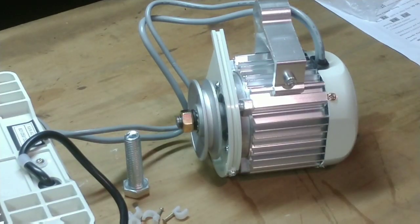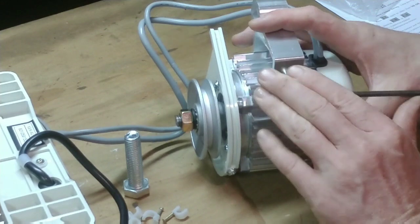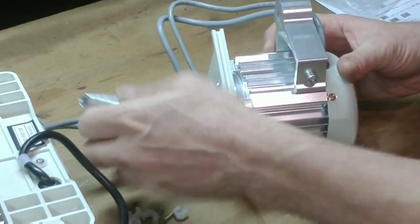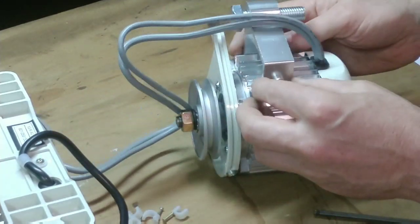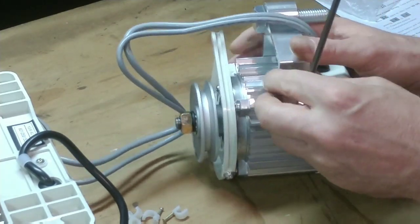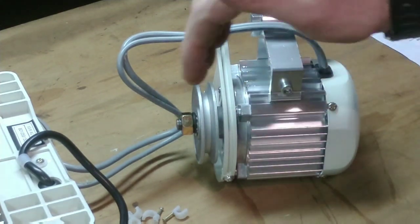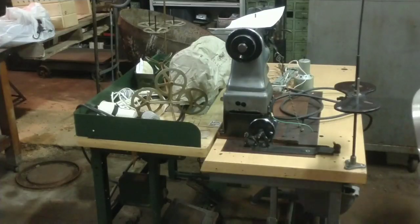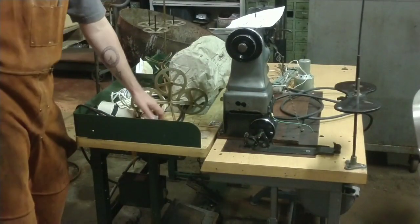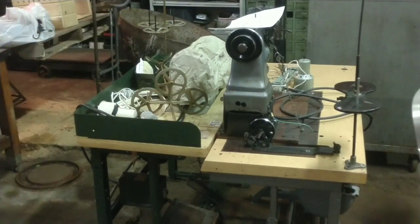Here's a close-up of the motor. There were no instructions with this thing at all as far as mounting goes. The little sheet of paper on the right was some instructions on how to use the motor control, but there were no instructions on how to mount it. It's pretty straightforward. This bracket allows the motor to slide back and forth. The machine on the right is a Singer 111 cylinder arm. The machine on the left is a FAF double needle and that's the one I'm going to be setting up.